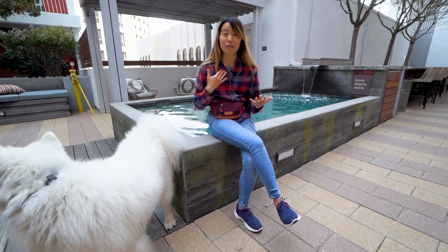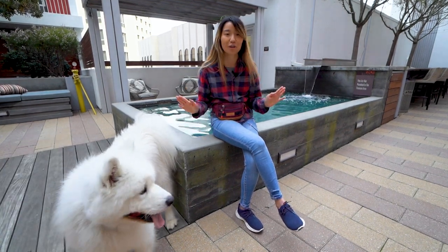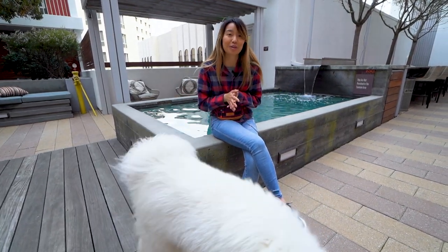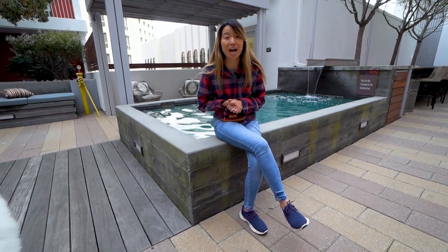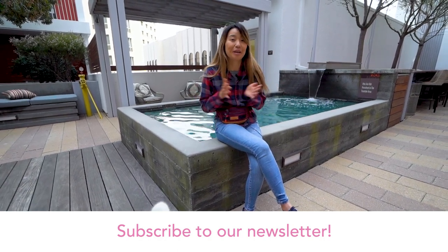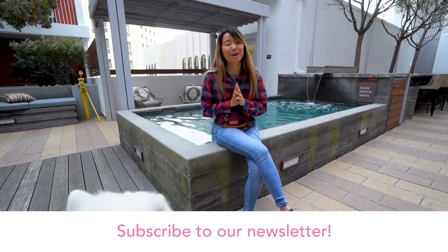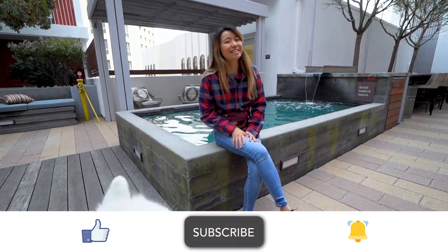And as always, we always say we're not trainers. So if you are struggling with issues with your Samoyed, I recommend seeing a trainer — doing one-on-one sessions has been incredibly valuable for us and we think will be valuable for you as well. Let us know how your walk experience with your Samoyed has been going. Are you struggling? Has it gotten better? Are you doing one-on-one training? I would love to hear it. Also, as a reminder, we do have a new mailing list out. We're going to be sending an update soon about our upcoming move. Subscribe to our mailing list in our comment section or our description box below. And as always, if you enjoy this content, be sure to like, subscribe, and hit the bell for notifications. Thanks for watching.